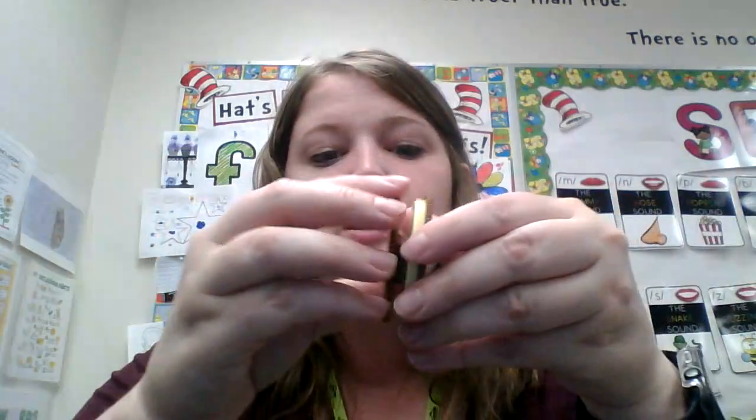Okay, this is our last cookie. Let's see what it is. Ooh, this one is a rectangle. So it's like a square, but it has one or two sides that are longer than the other. See my rectangle. Say rectangle. Look at all the cookies we just did — can we say cookie? Good, friends. Thanks for looking at shapes with me. Bye, guys.